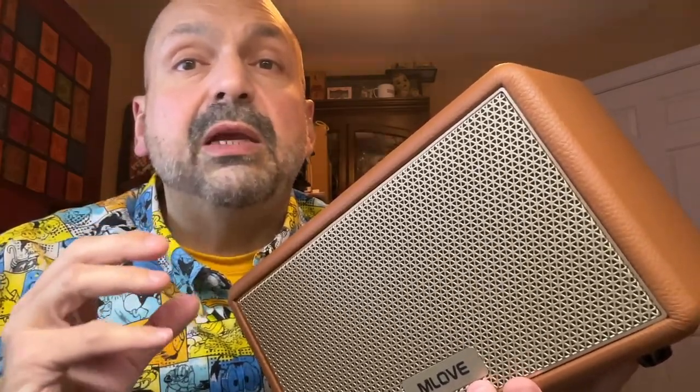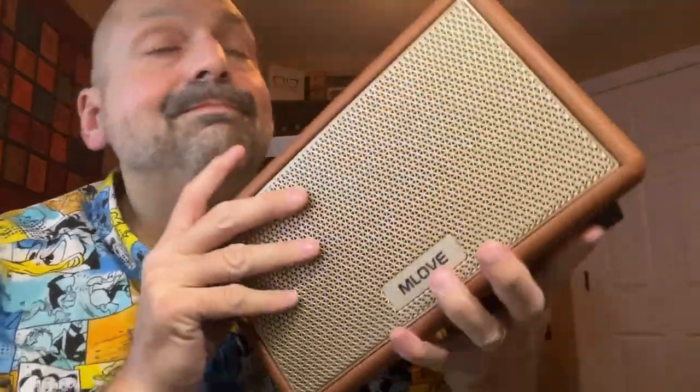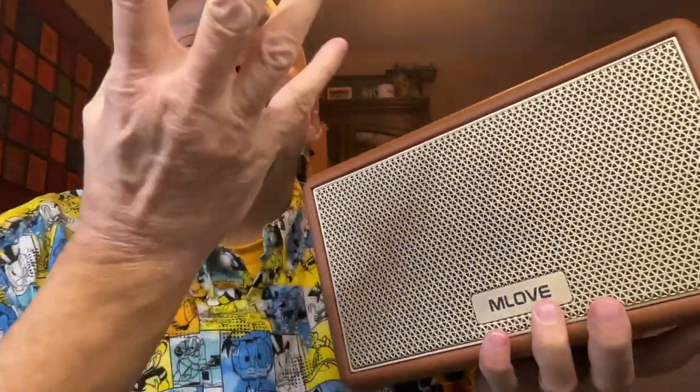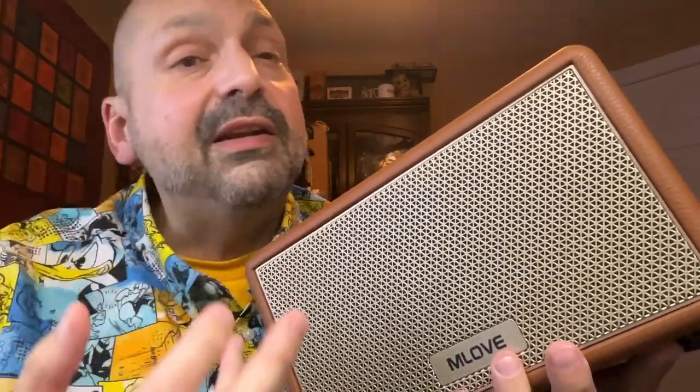How do I rate the Mlove A200, given that it lies squarely within my favorite Bluetooth speaker category — console speakers? It looks beautiful. It sounds fantastic. It's loud. Five out of five. You should get one of these. You should get two of these and then you can have beautiful TWS mode with this fantastic speaker. Thanks for stopping by.